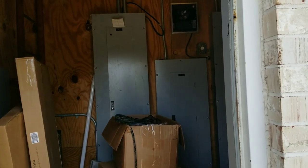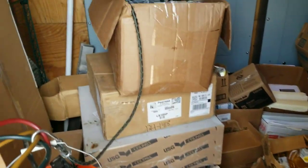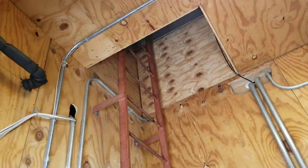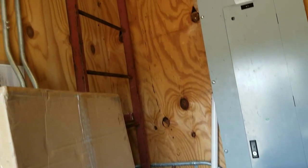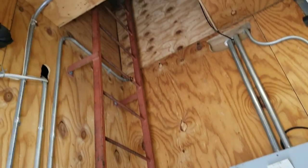We got a no-AC call at this location. Got all my stuff ready. There's our ladder hatch way up there in the back, so I'm about to jump over some boxes and grab that ladder. We'll see on the top.